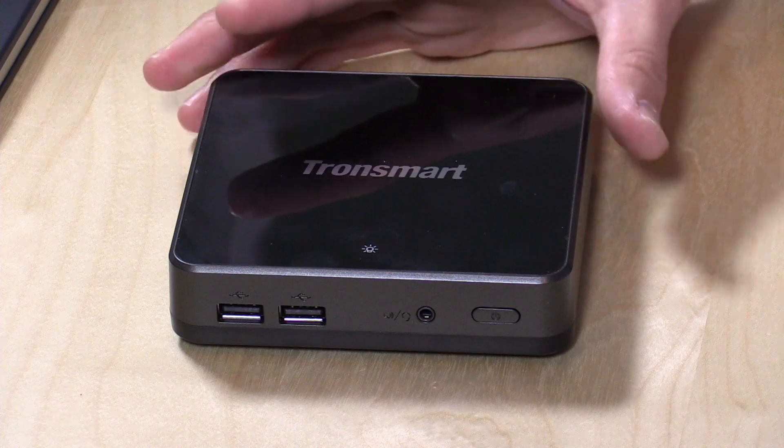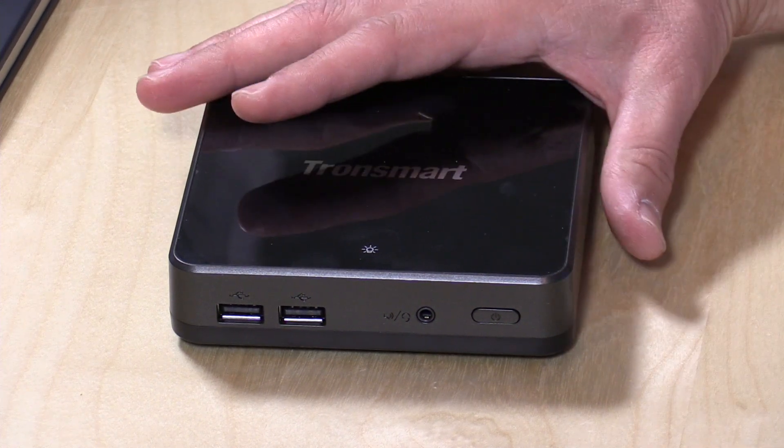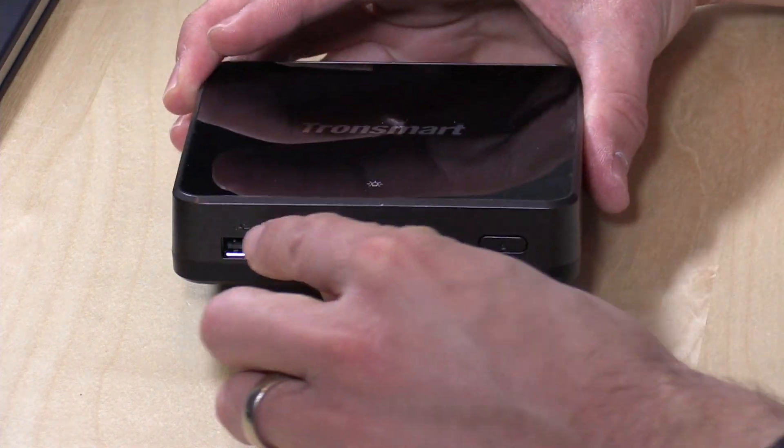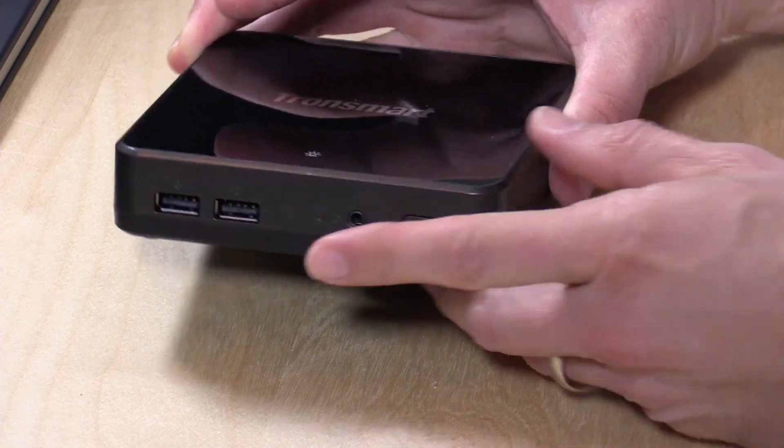We'll step through some of those uses in a few minutes, but I wanted to cover the hardware first. We've got the Atom X5 Cherry Trail processor under the hood, 2GB of RAM, 32GB of storage, USB 2.0 in the front, a headphone/microphone jack, and a power port.